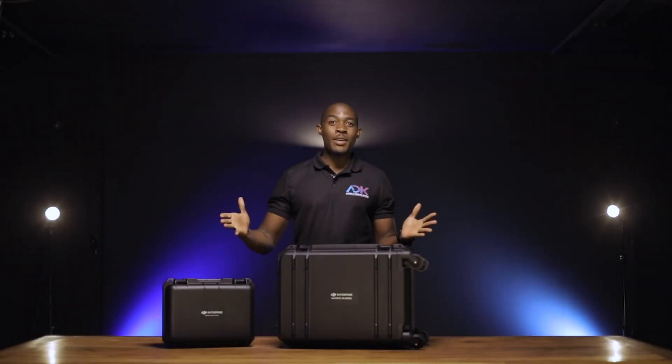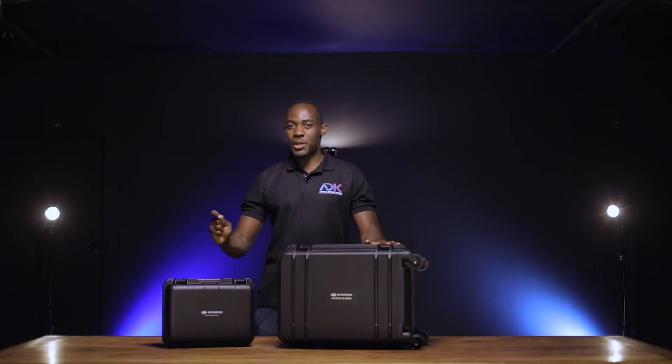Vice here, co-founder and CEO of Africa Drone Kings. Today, we have our very first M30T in South Africa and we'll be doing an unboxing.